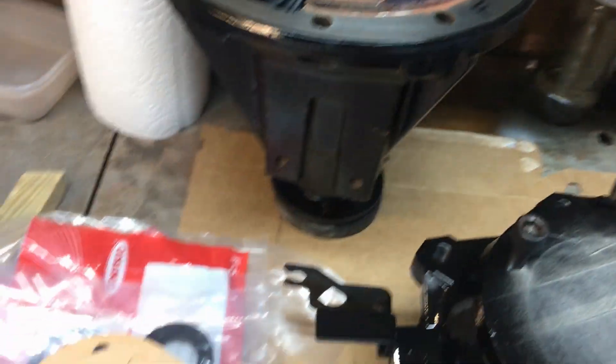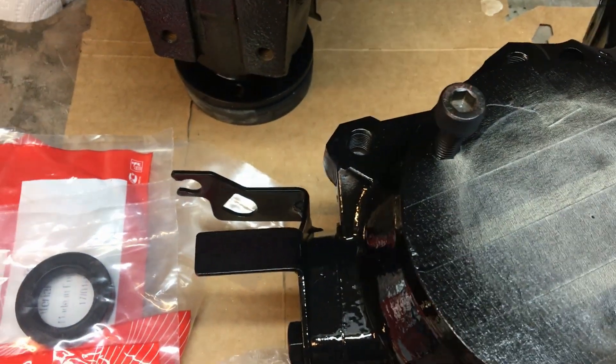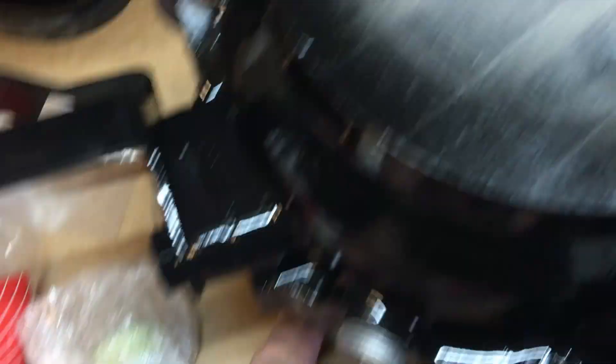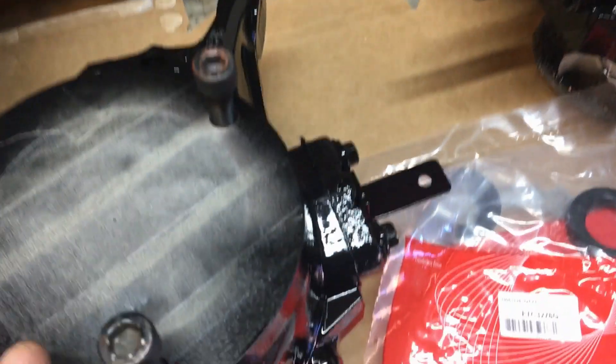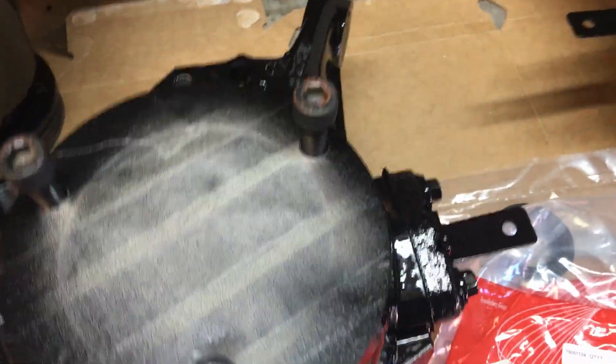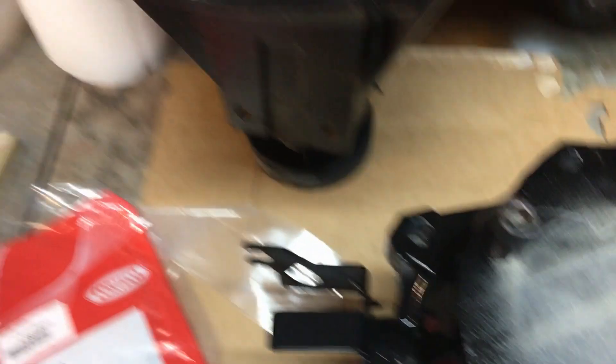We've got these gaskets that are going to go on the end of the axle tube, and we've got these 3276G seals — Cortico brand, basically genuine-quality seals. They're going to go in the back of the swivel houses — don't forget them, they're the ones that keep the axle oil out of the swivels. On mine, even though it was a 2011 model never taken off-road, one of them had gone, causing the swivel to leak because the oil was too thin.